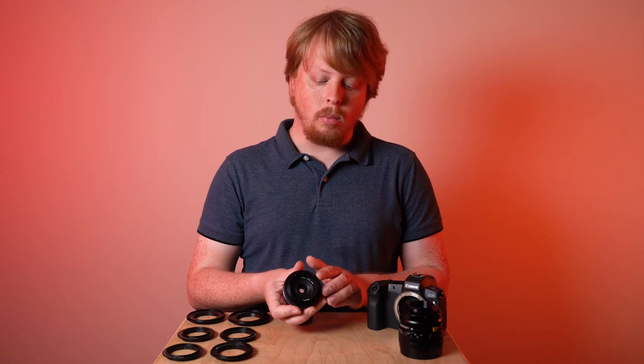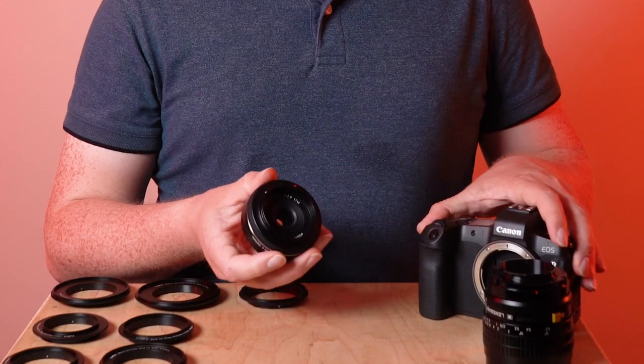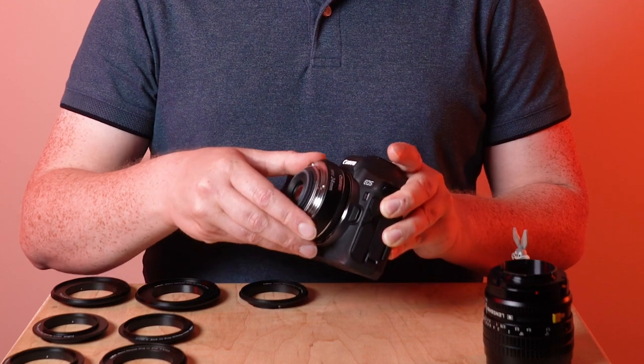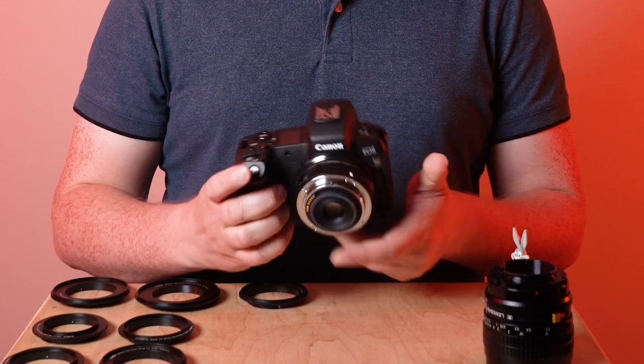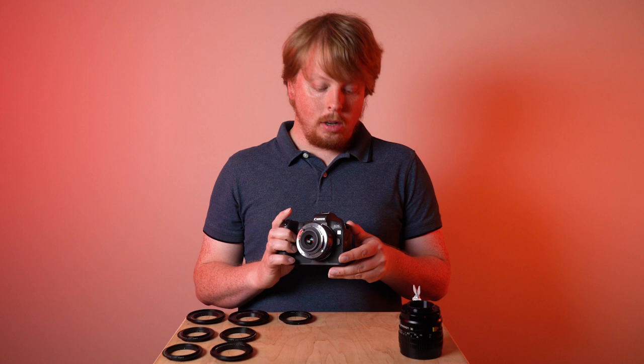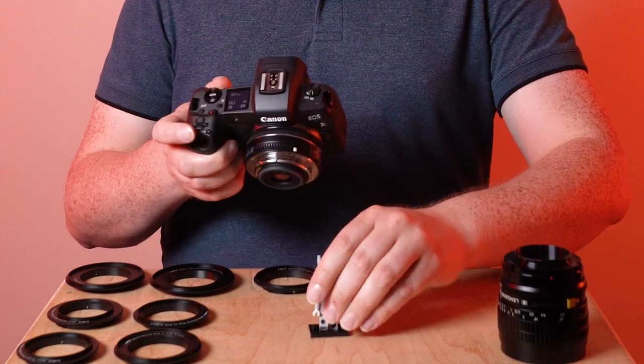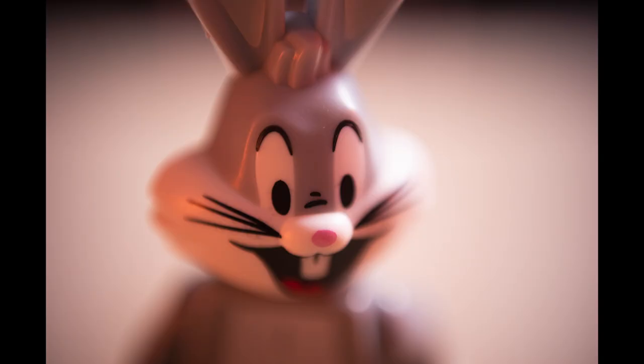Just like you would thread a filter onto the front. Once it's tight, we're going to find the red mounting dot on the back of the ring, line it up with the red mounting dot on our Canon EOS R camera, put them together, and then turn it to lock it into place. Now if we turn the camera on and point it at the subject — in this case this little Bugs Bunny Lego guy — just like that we've got a macro focus lens.